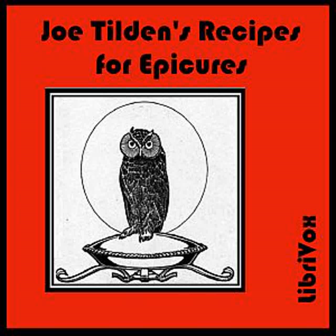Devil Chops: Make a dressing of the following ingredients mixed together: one ounce of butter, one teaspoonful of made mustard, one half teaspoonful of French mustard, one teaspoonful of grated horseradish, one teaspoonful of chutney, a little chili vinegar, the juice of one lime, salt, pepper, and cayenne. Rub this on the chops, and broil rare. Serve the remaining sauce over them in a very hot dish.